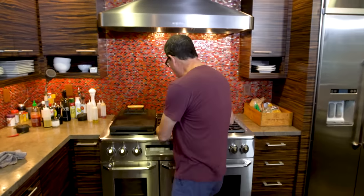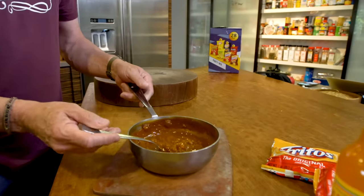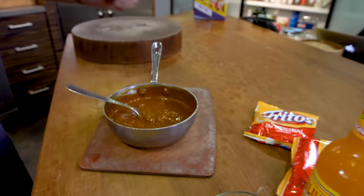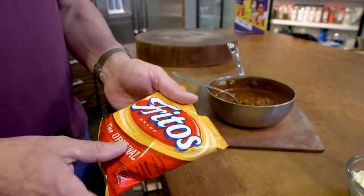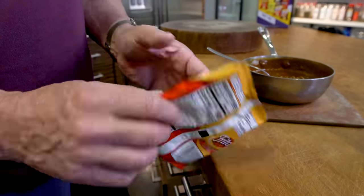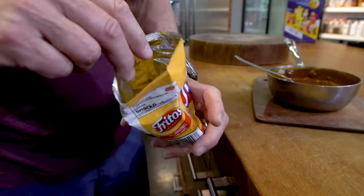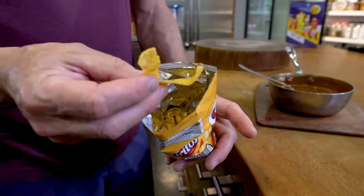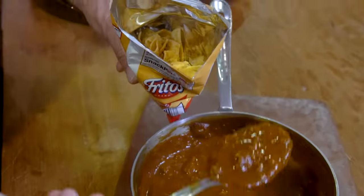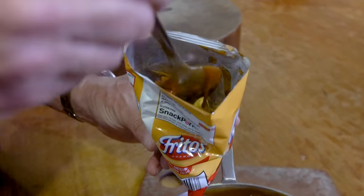So here we go. This is ready. The chili is hot. Perfect. And in my opinion, freaking delicious. So let's build one. You take a bag. And at the risk of people thinking I'm pimping Fritos, I'm pimping Fritos not because they pay me, but because these are the only ones. I suppose you could use somebody else's, but I want the original. Now we take the chili right in the bag — or as we say in French Canada, don le sac. A couple good spoonfuls in here.